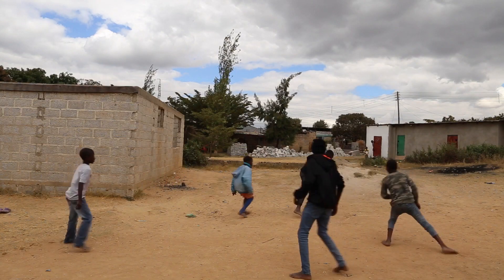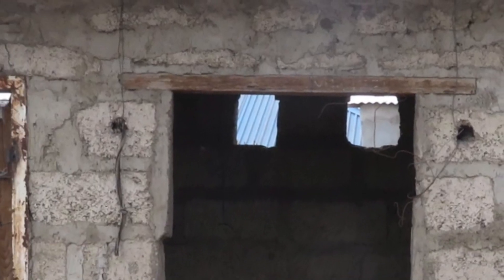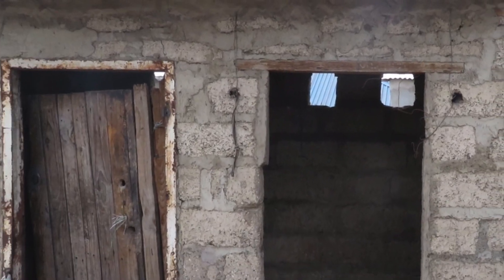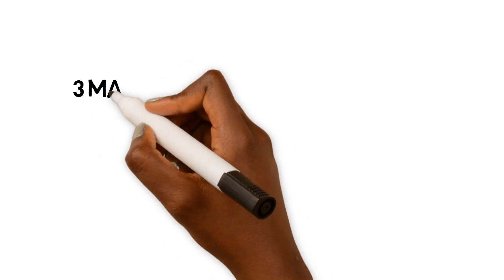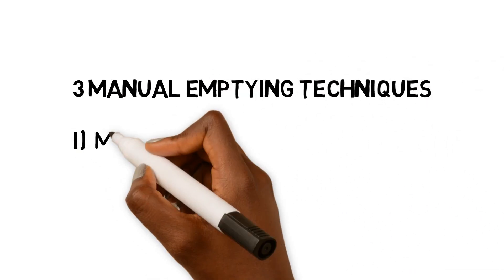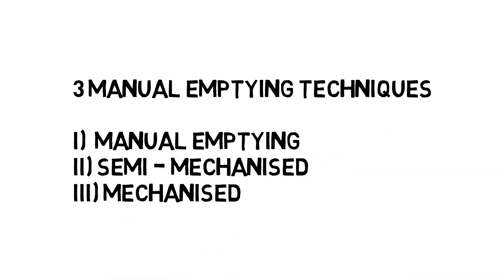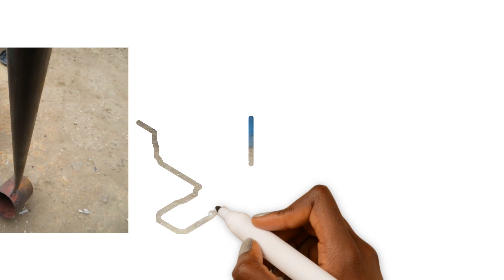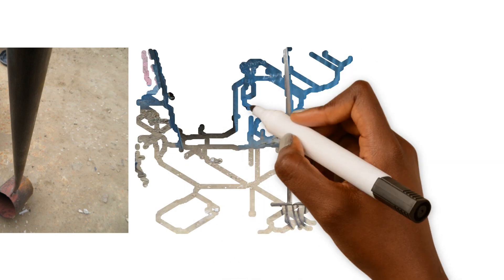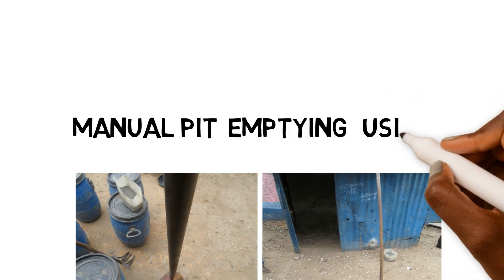In Zambia, the majority of pit latrines are emptied using manual techniques. Pit emptying is the first and most important step in the management of faecal sludge. There are three manual emptying techniques: manual emptying, semi-mechanized, and mechanized. This how-to video presents manual emptying techniques using modified garden tools.